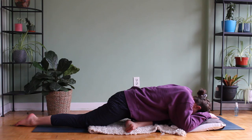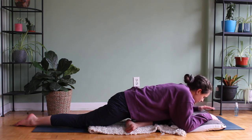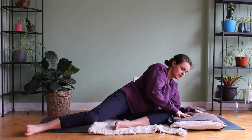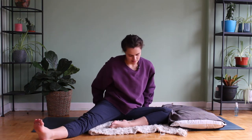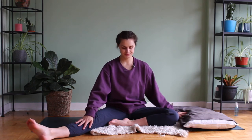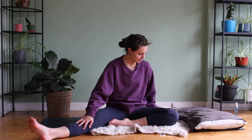A few more rounds of breath. Inhale, we're going to slowly lift our gaze. Exhale, bring yourself back up to your starting position — left knee stays bent, right leg stays long. Neck and shoulders relaxed. Exhale, we're going to take our left hand and bring it by our left hip.